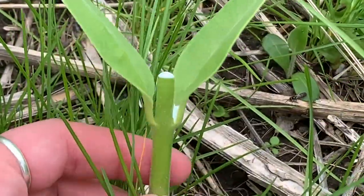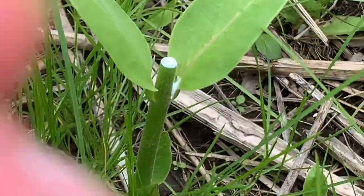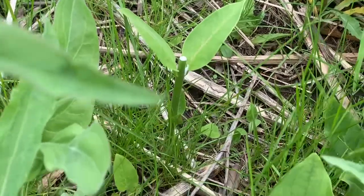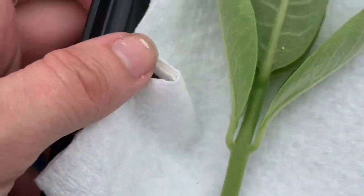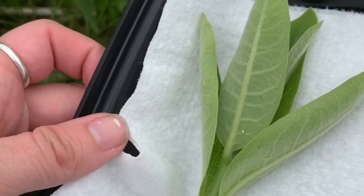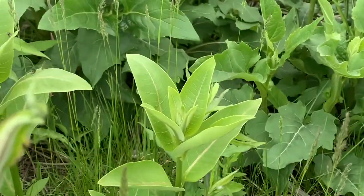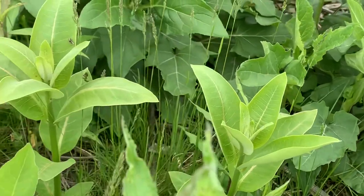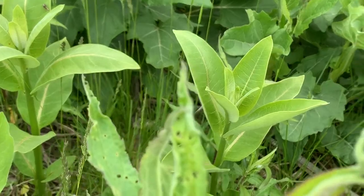That's why milkweed gives its name — that sticky, milky-looking sap. Here is my cutting with the egg on it. I'm going to check out these other plants as well, because mama probably wanted to distribute them across many for better chances of survival.